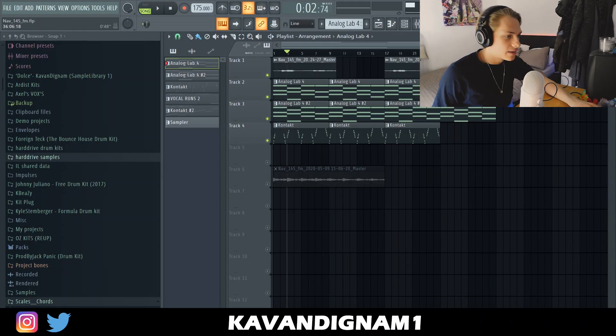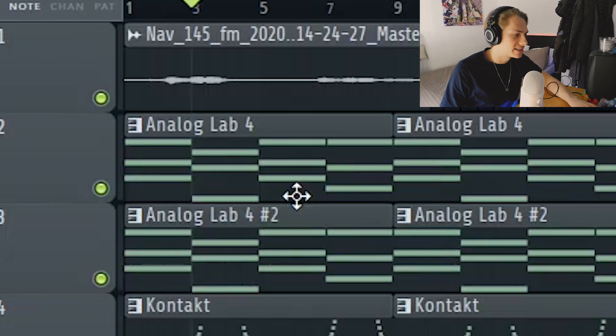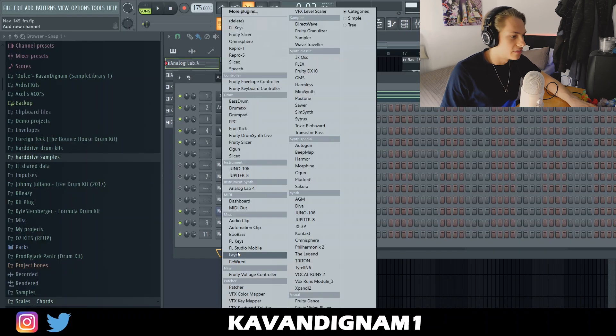I've already pre-done the melody. I kind of like doing it like this because then I can explain my thought process after, instead of just sitting in silence. I'm just gonna go through it now. For some reason the Analog Lab preset isn't loading, so I'm just gonna open up FL Keys.